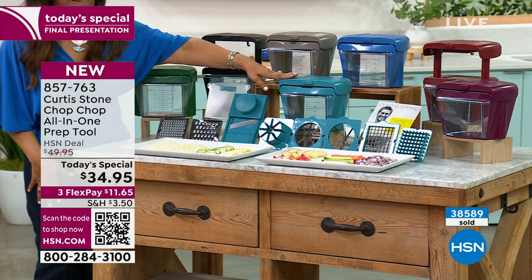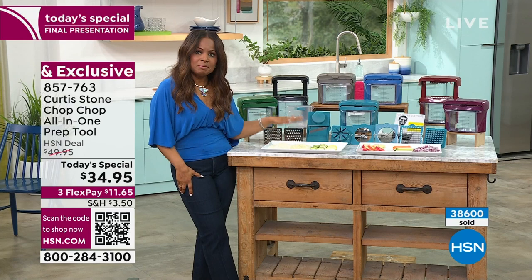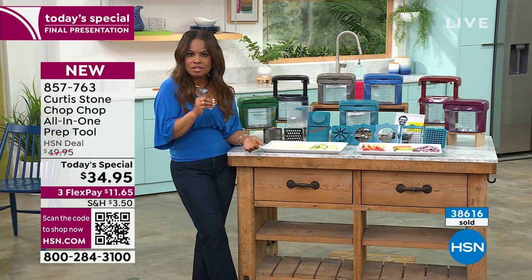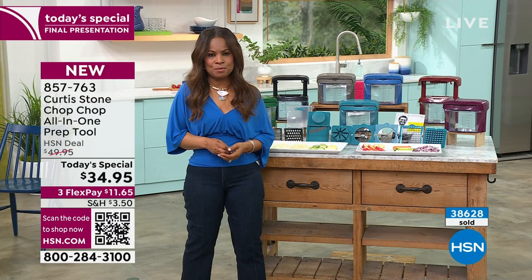It doesn't matter the color you choose — this is only our best value of the day. Chef, I love how you have this displayed with all the possibilities, because really they are unlimited. From the onions, to the carrots, to your celery. All the things from your strawberries, to the apples, to the orange wedges. Everything from your fruits, to your vegetables, to your cheese, to your chocolate — we can go down the list of things you're going to be able to do with this.